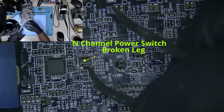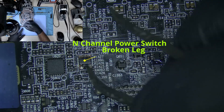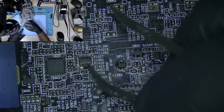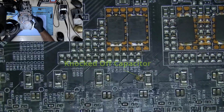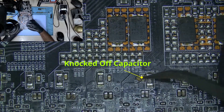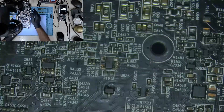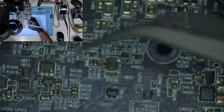All these capacitors are gone. There's a chip — a power switch with a broken leg — and I can pass the tweezer right through the leg. Another knocked-off capacitor, and another power switch with a broken leg.